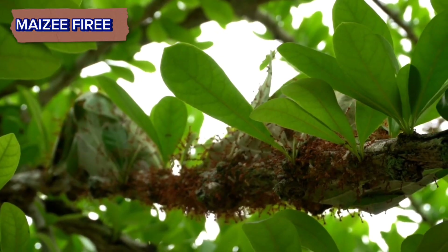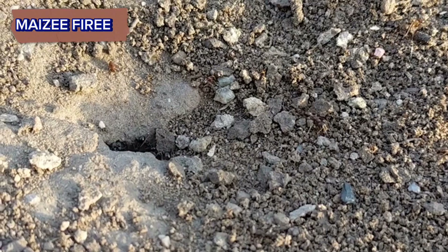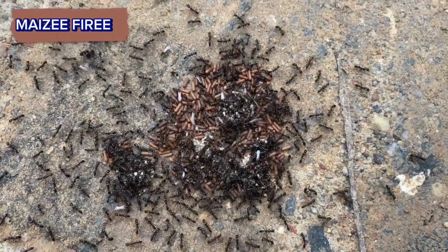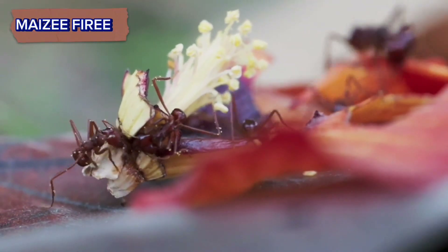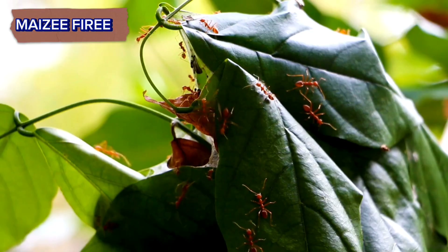Finding a fire ant queen requires patience, observation, and caution. By following these steps and taking appropriate safety measures, you can increase your chances of success while minimizing the risk of harm to yourself and the ants.